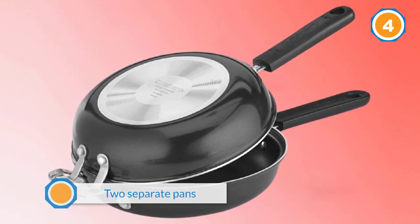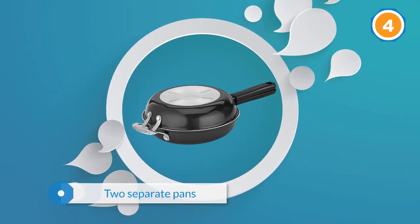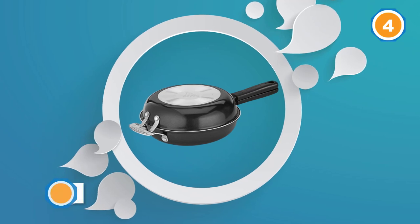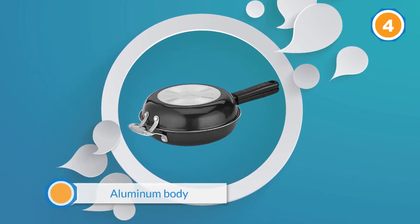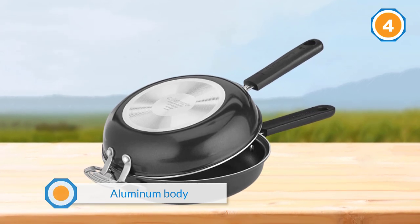Each pan has a diameter of 10 inches and can be combined to become a frittata pan by interlocking the steel hinges on the pans. The aluminum body of the pan is durable and transmits heat quickly and evenly to your omelet, helping you to cook fast and efficiently.